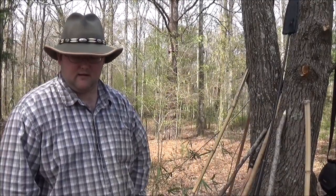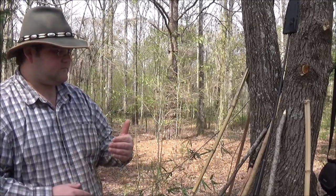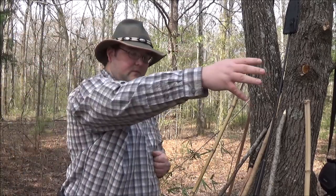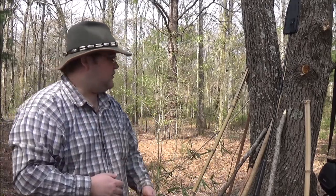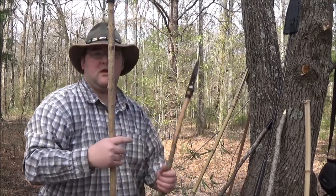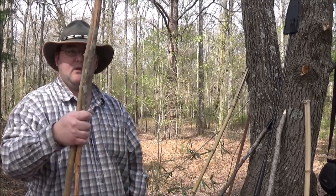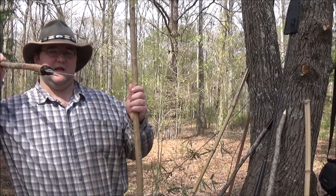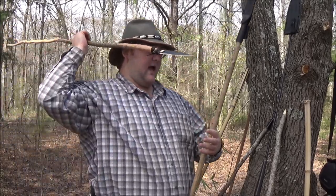Howdy y'all, this is Red Bull and as part of our spear series I want to talk a little bit about throwing spears. Throwing spears are spears that are designed to wound stuff by throwing. Historically you usually end up with a guy carrying a thrusting spear and one or two of these little throwing spears as part of a complete kit, so that he can do damage to people or targets at distance.